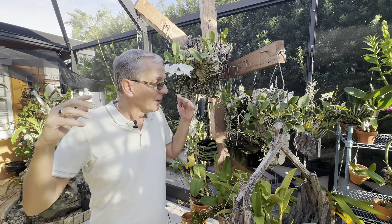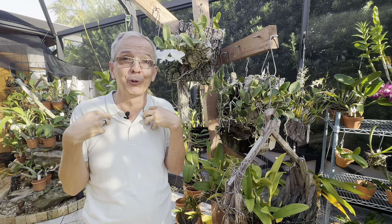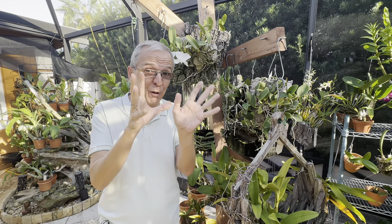In the Cattleya genus itself you have two large groups: the unifoliates and the bifoliates. I don't have much experience with the unifoliates because I don't grow them. The unifoliates typically have very large flowers, few flowers, they don't have very strong substance, and the colors are typically more in the whites, yellows, and purples. The bifoliates have two or three leaves at the top — those are the ones I grow. They have a lot of flowers but much smaller, very waxy flowers, and the colors are extremely saturated, which is what I like.